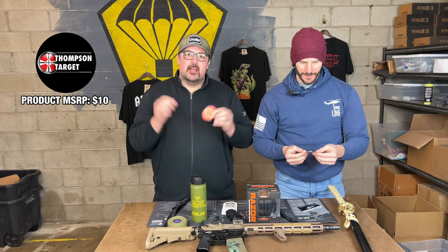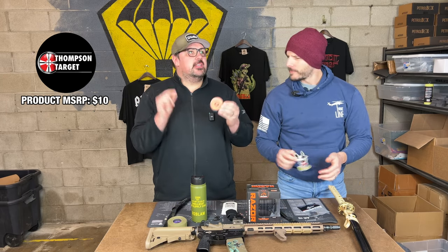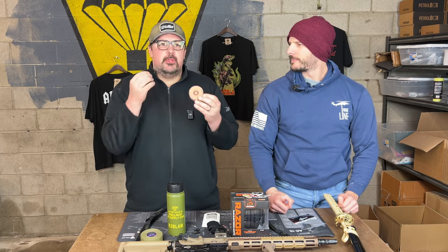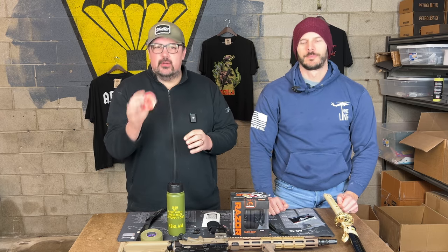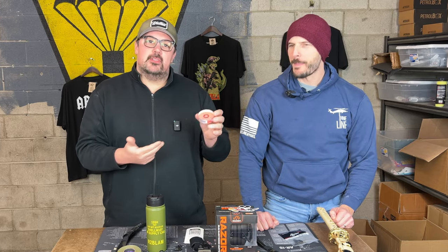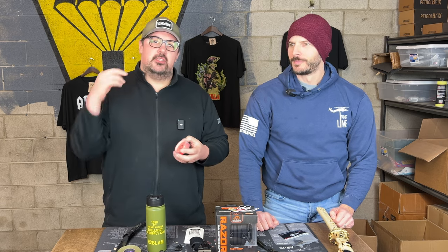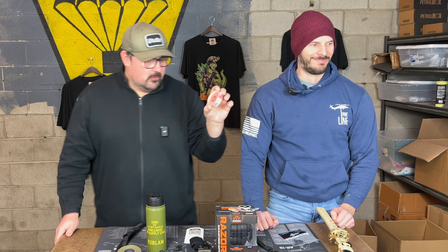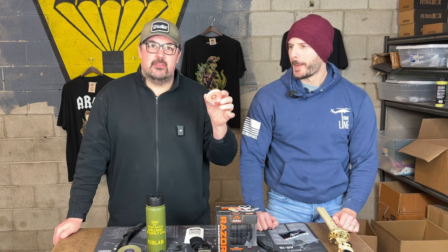Thompson Targets puck target — we used the yellow ones last year. Targets are targets, but the reason these are so cool is they don't get ruined because they're in this little puck. You can throw this in the range bag and your targets aren't going to get destroyed. How many times have you had targets get crumpled up, bent up? Especially on the shoot-and-see targets, it wears away the coating on the front. This keeps them nice — it's a tight, compact little unit. Throw it in your range bag and you'll always have fresh targets.